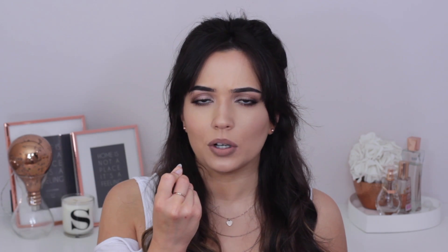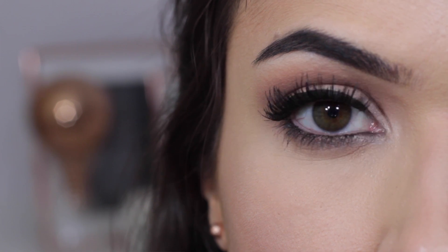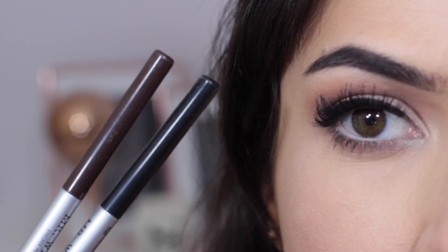What I'd recommend is going for either a very sheer wash of black on the waterline, or using a dark brown instead — something that's not as harsh. This will still add the same look but with a different technique, so they'll still end up looking the same.